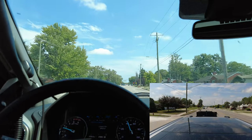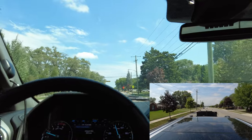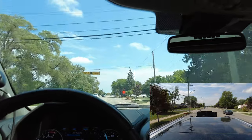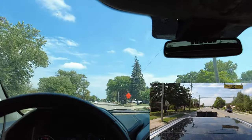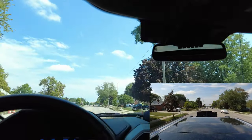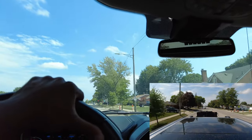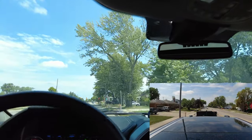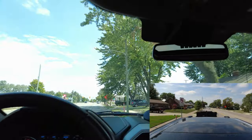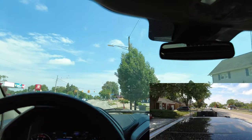Truck pulls good. Speed limit is 35 — gotta be looking out for that; I was going a little fast there for a second. You've got to watch the speeds — it's so easy to speed, but you want to do the speed limit especially when you're towing.